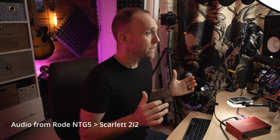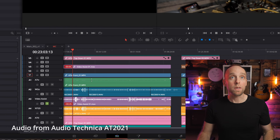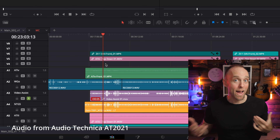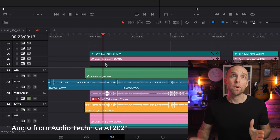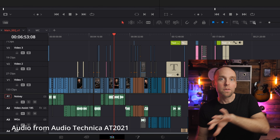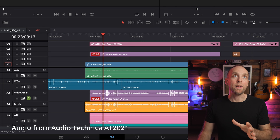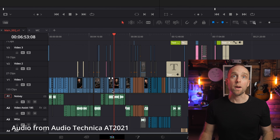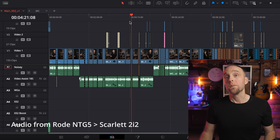I always create a multicam sequence first and do no cutting there. I put everything synced in one timeline, don't edit that timeline, then make it a multicam timeline in DaVinci Resolve. I dump that multicamera into a new timeline and then edit to my heart's content — choosing camera angles and audio angles as well. I highly recommend using multicamera sequences for all your video edits.